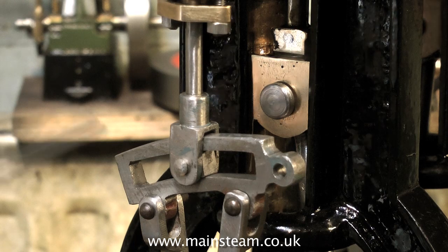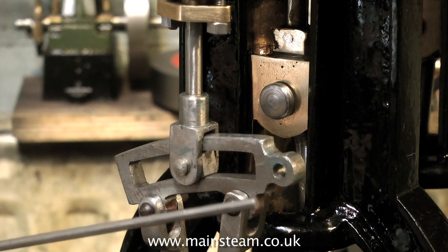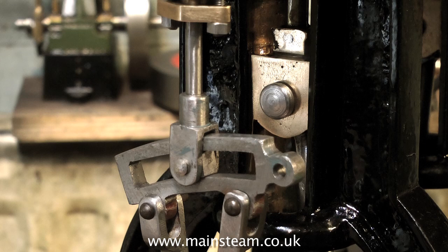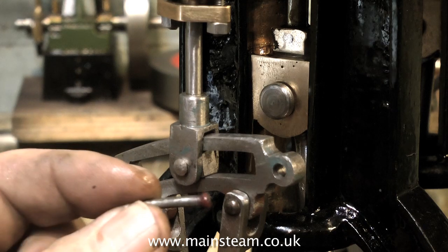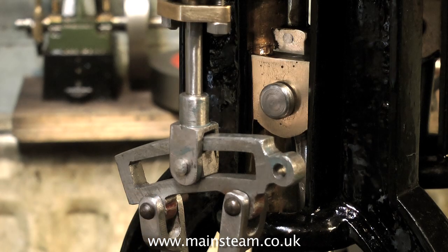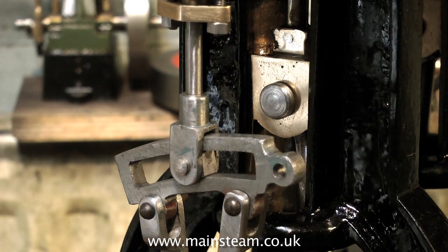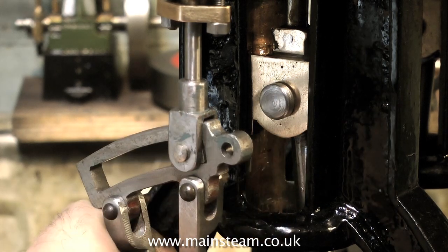I'm using a couple of iron rivets to temporarily hold the eccentric rods onto the expansion link, but what I'm going to do is make some proper studs with this piece of eighth steel. When I first saw this engine I was quite appalled to see that the only thing holding the eccentric rods onto the expansion link were these soft iron nail things, which were no good at all. In fact one had bent and it was fouling one of the arms, so I'm going to do it properly and make proper studs with a 4BA nut at each side.